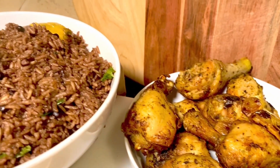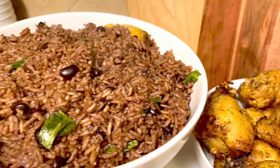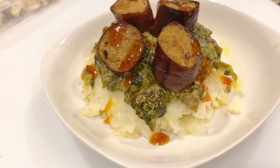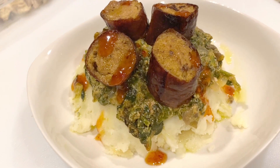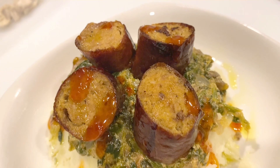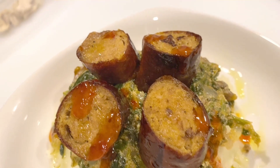This rice is called congri and it's from my country Cuba — everybody loves it at home. For the second menu we have roasted garlic mashed potato with spinach and mushroom cooked in coconut milk, and roasted turkey sauce.